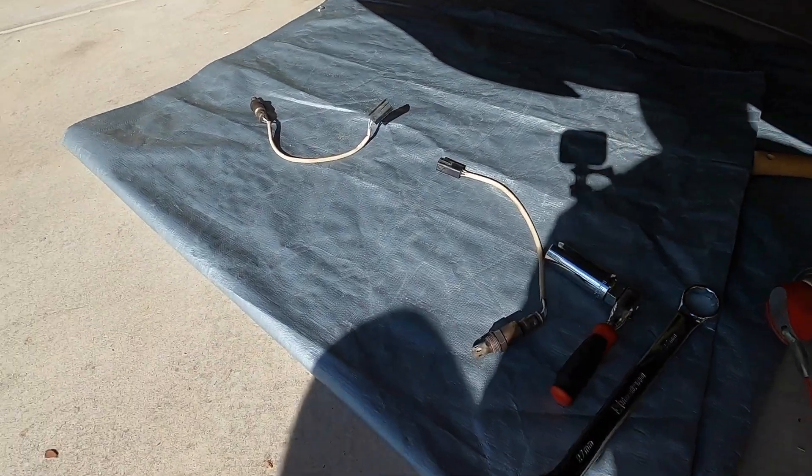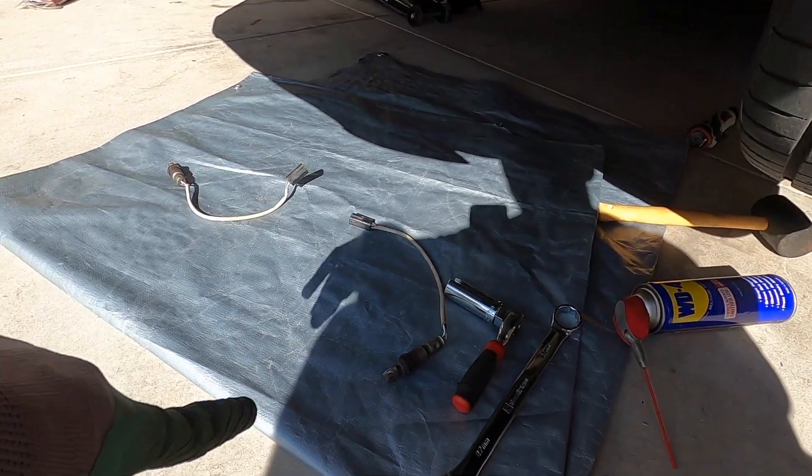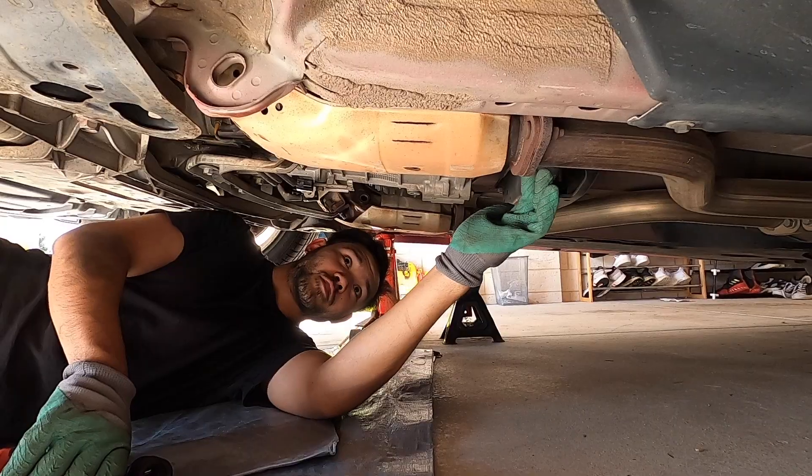What you want to do is make sure you take note of which one is the left one and which one is the right one, because if you mix them up it won't be good for you. They're both labeled passenger side and driver side. I'm going to go ahead and unbolt the cats to the Y-pipe - just break these loose where the cat goes to the Y-pipe.